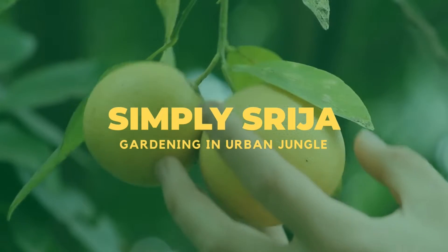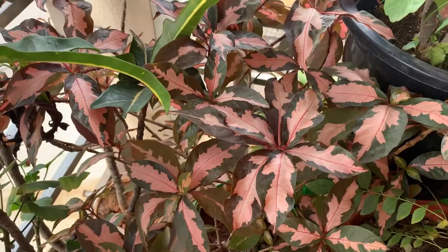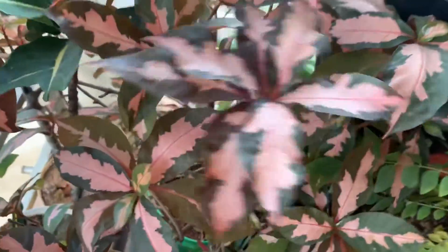Hello friends, welcome back to Simply Srija Gardening in Urban Jungle. Today I am going to show three variegated plants that are there in my balcony. I am posting a video after a long, long time — I hope you all come back to watch me and support me.